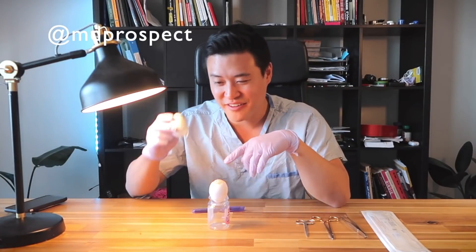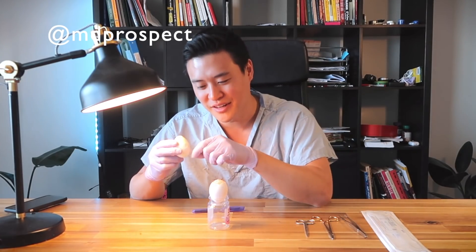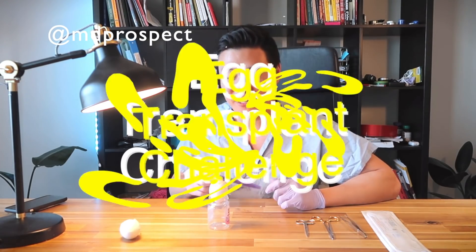So I have a fresh egg here and a boiled egg and I have this membrane here. I'm gonna poke a hole in here and then transfer this piece of membrane onto here so that when I flip it, everything doesn't fall out. I'm gonna call this the egg transplant challenge.